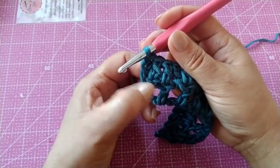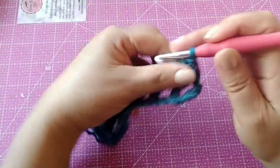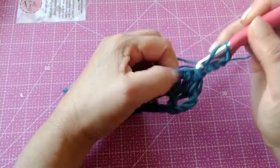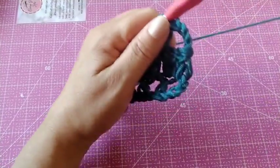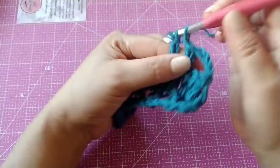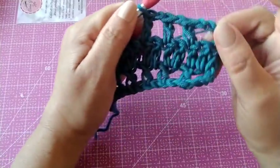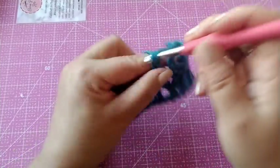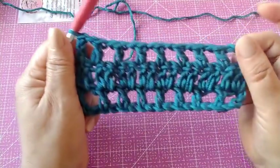Depois do ponto alto, vamos pegar mais duas correntinhas. Vamos virar o trabalho e vamos fazer quatro correntinhas. Vamos pular um ponto alto e fazer no próximo — um ponto alto. Uma correntinha, pula um ponto alto e vai no próximo. É sempre pulando uma correntinha e pula um ponto alto, e faz um ponto alto no próximo. Vai ficando assim — essa carreira é toda dessa forma.